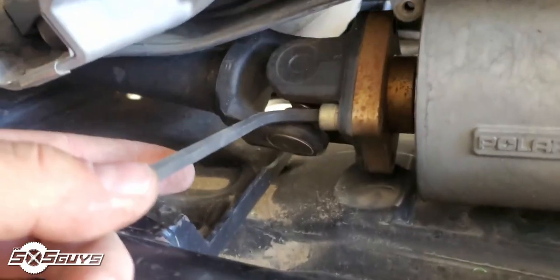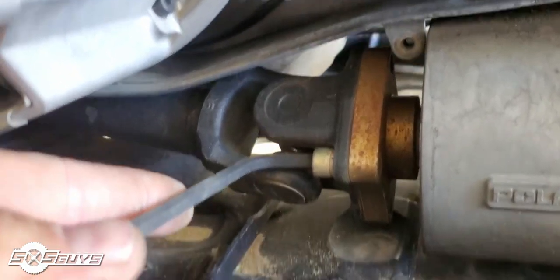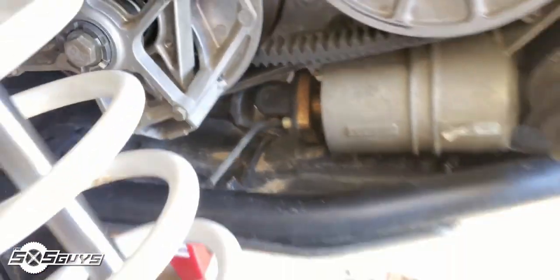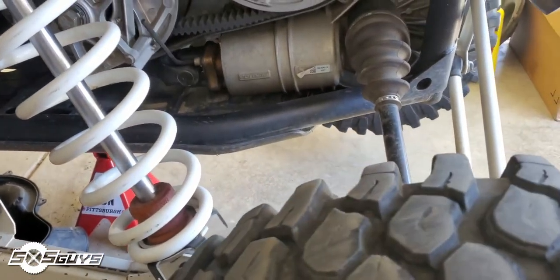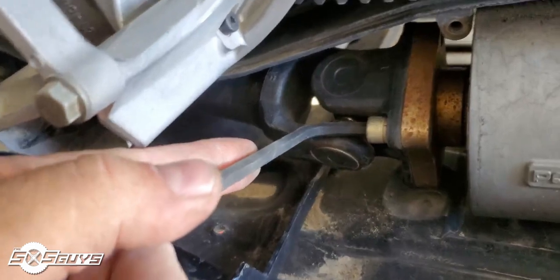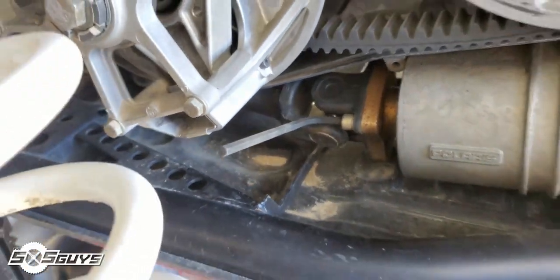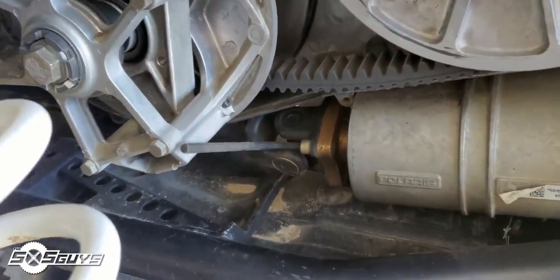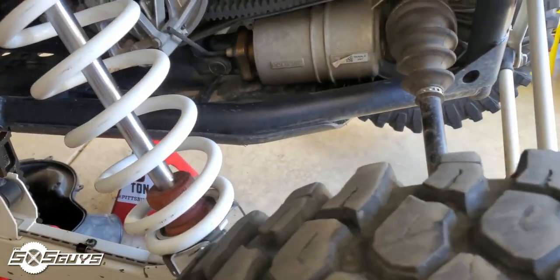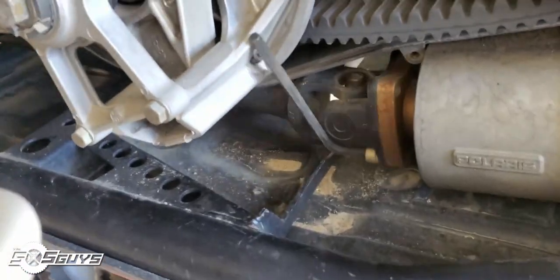Pro tip: if you're removing your yoke from your transmission and you need extra space on the wrench, just move the tire. When you're ready to crank on it and can't quite get enough room between the frame and the primary to break it loose, push the tire backwards until it hits, push a little harder, and it breaks free.